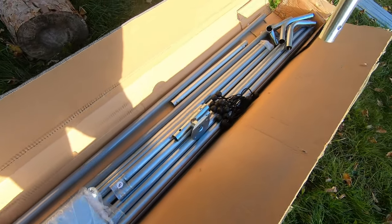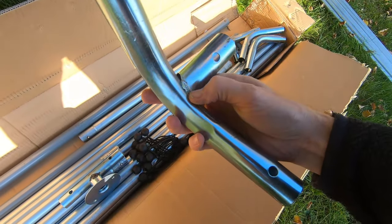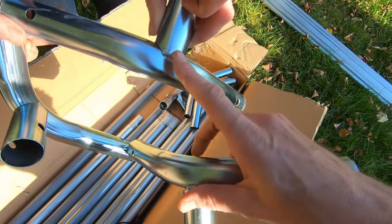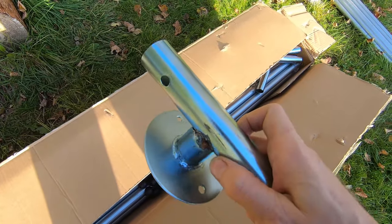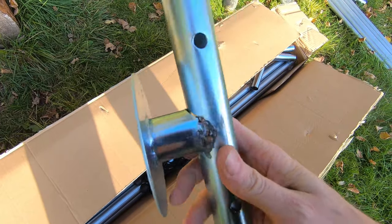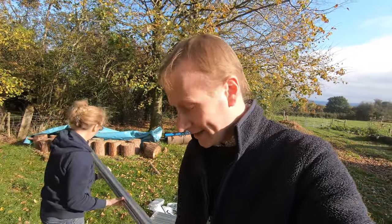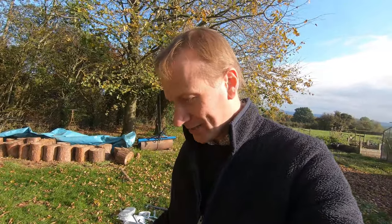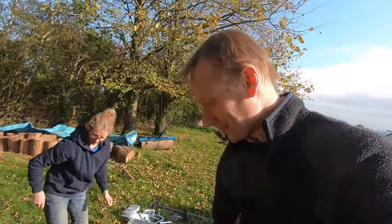First impressions from box number one. We've got a whole load of frames and everything. One immediate thing I've noticed is that the welding on these steel pipes isn't brilliant quality. Hopefully it will do the job — that one's not too bad, but this one here is particularly suspect. You'd hope for something a little bit better than that. This model was £279 on eBay, and for that price it's reassuringly heavy — it took both of us to carry it, so it's not lightweight at all.